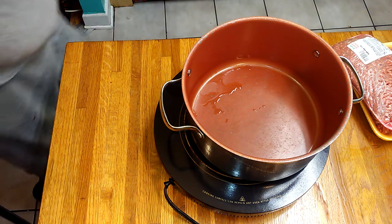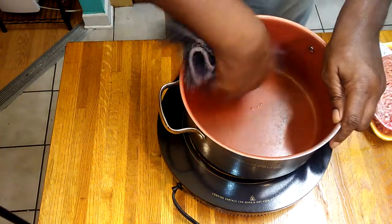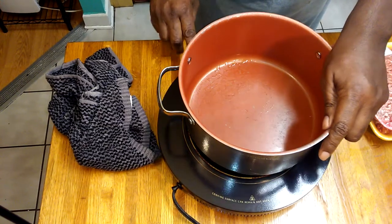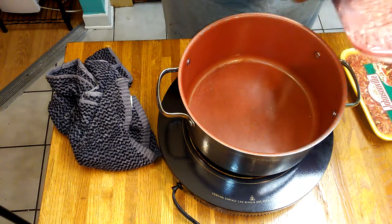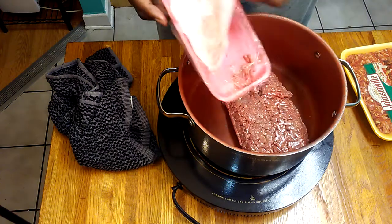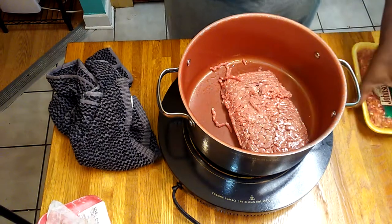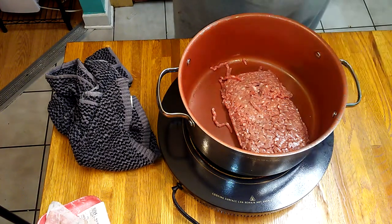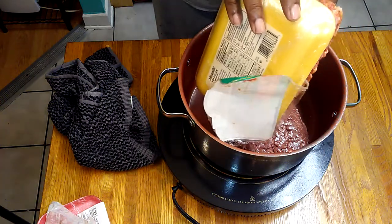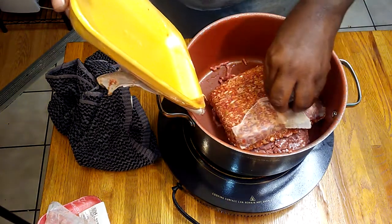Welcome to Simple Cooking with Eric. I'm going to show you how I make spaghetti meat sauce. I have one pound of ground chuck and one pound of hot Italian sausage that I'm adding into my saucepan.